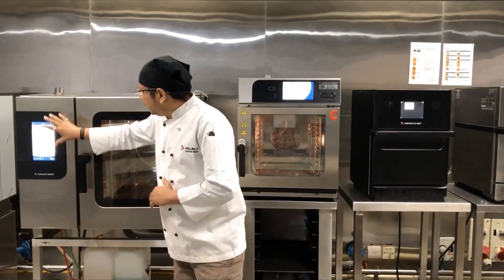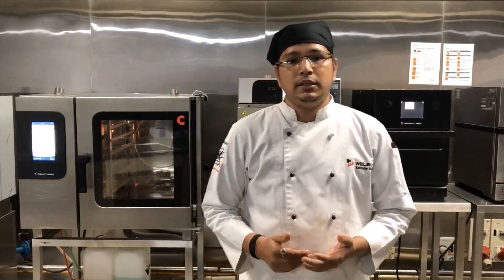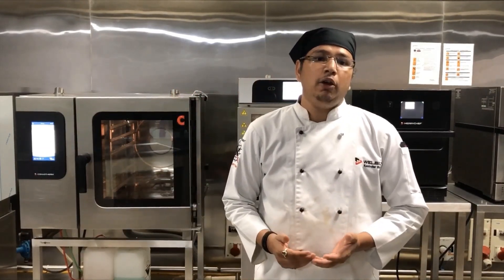The common touch areas like the touch panel, handle, and the hand shower are embedded with silver ions, which reduces the bacterial growth while operating the oven.